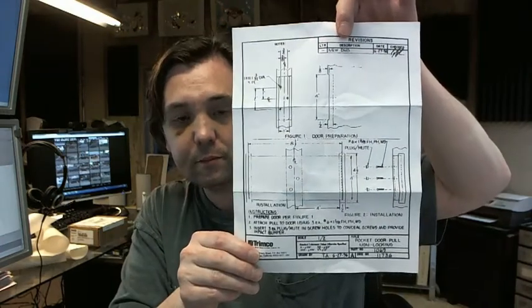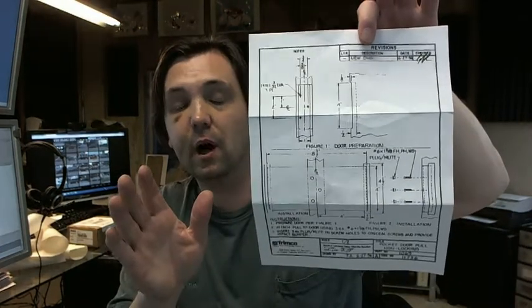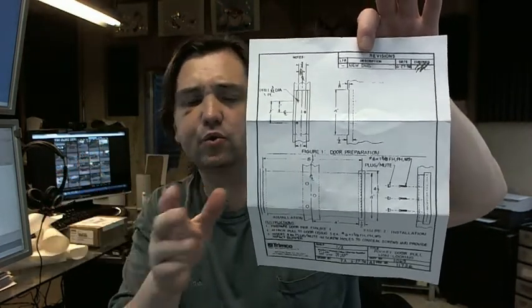I'm going to set this down for a minute. There is a link below this video to the template, and it looks like this. The installation and machining for this is really pretty straightforward.